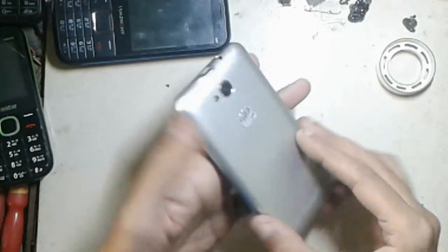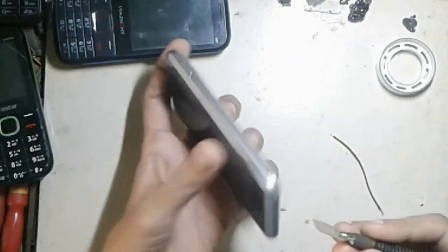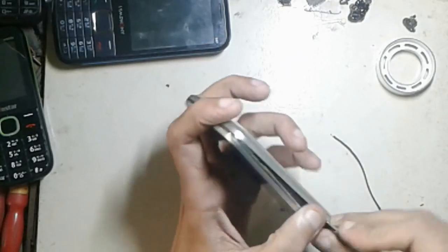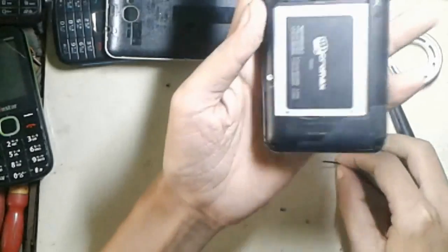Hello guys, welcome to my new tutorial. In this tutorial I try to show how to make an external antenna for your cell phone. This is why you can use your phone where your mobile phone signal is low.